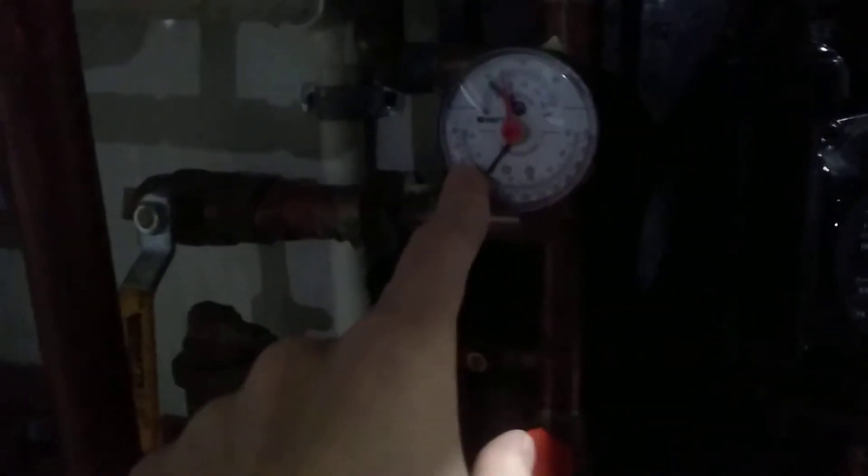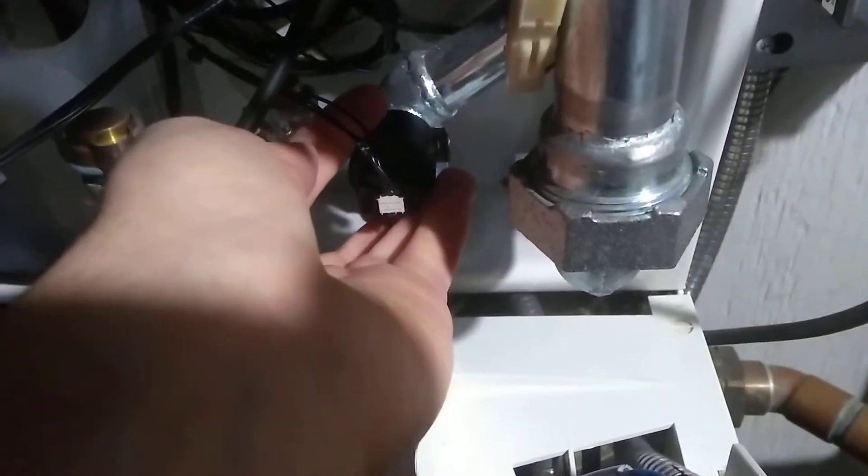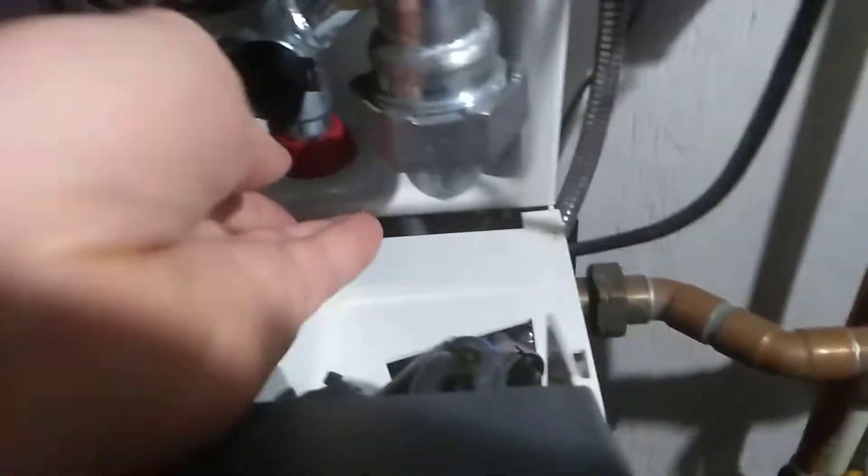This needle will hit the floor once all the water is out of the system. Then you can come up here and remove this little pin. Remove that pin and you can pull this off — just the whole black part. Water will come out so you'll want a towel under there.